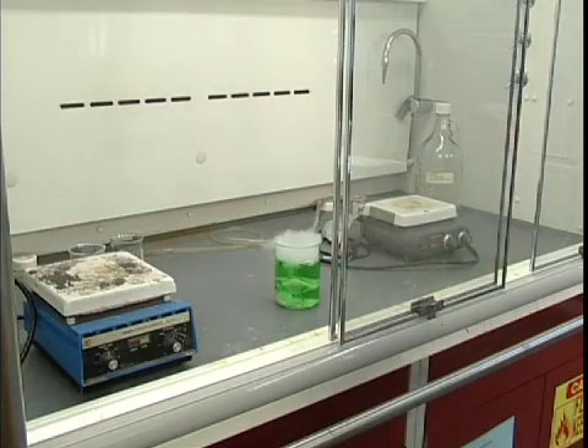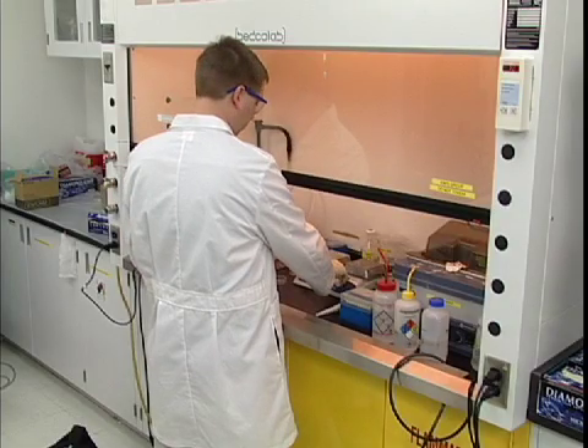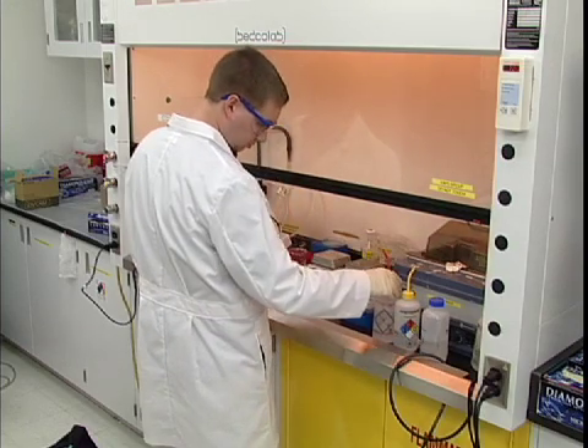Often, this means working within a hood. We can get an idea of how to work safely with hoods by looking at one of the most frequently used types, the chemical exhaust hood.